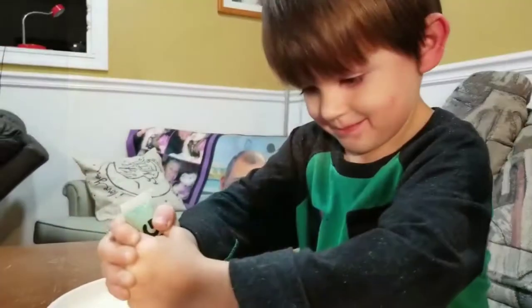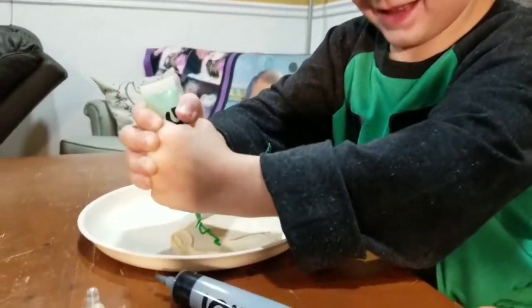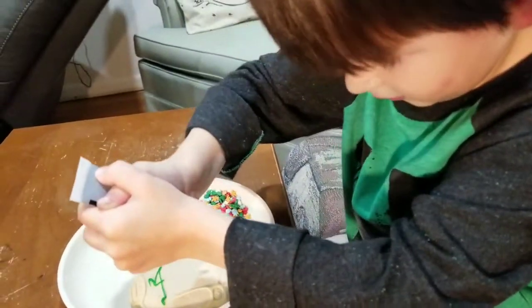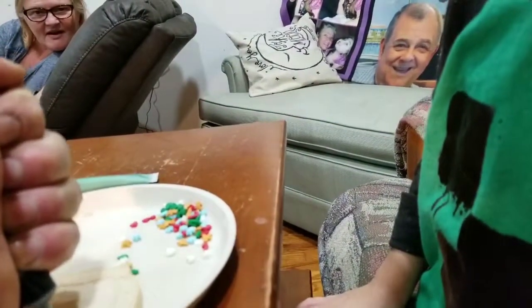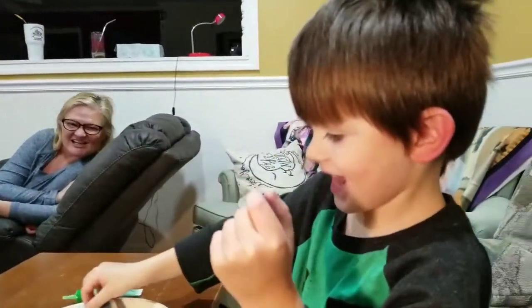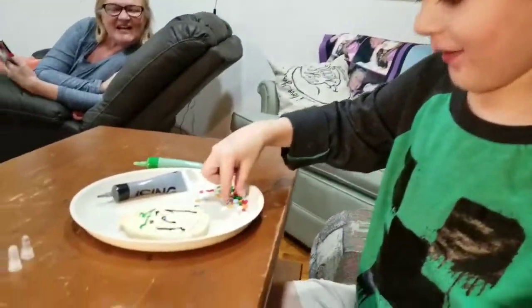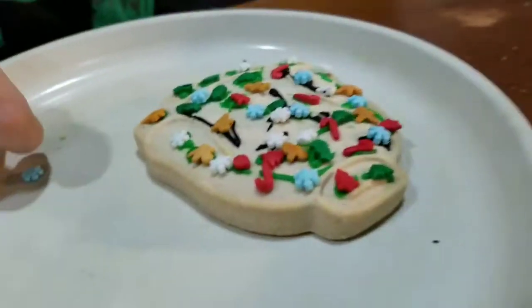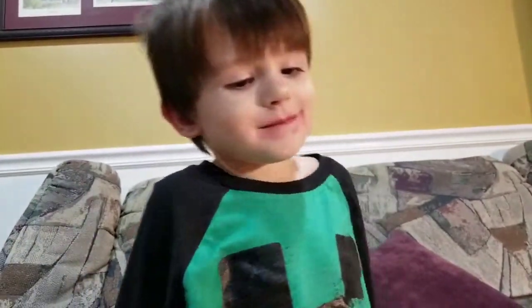You wanna do it? You're making your own cookie! Just get it, give it a squeeze. He's been creating his own cookie here. Snowflakes — what about the white?